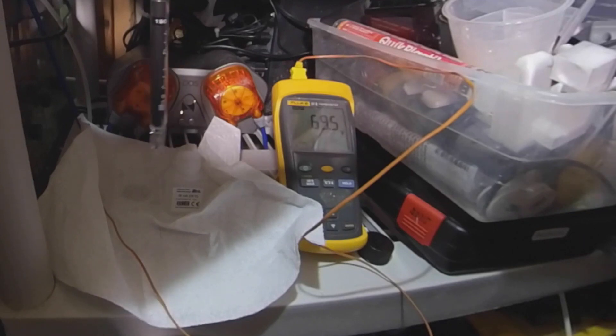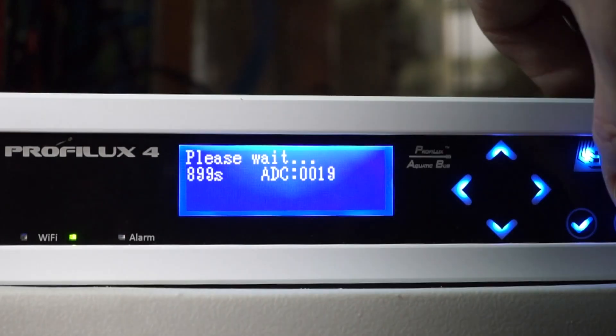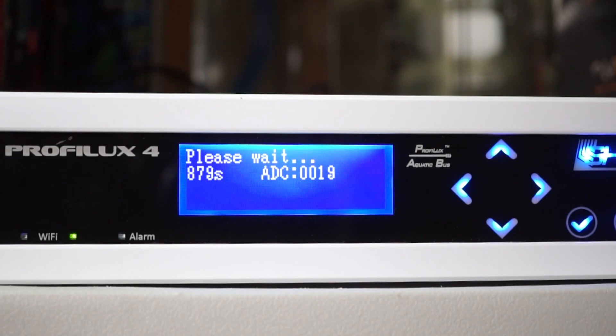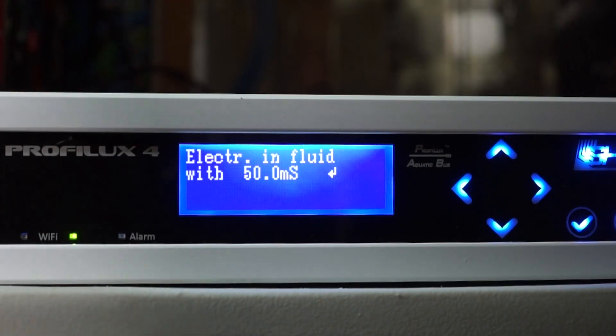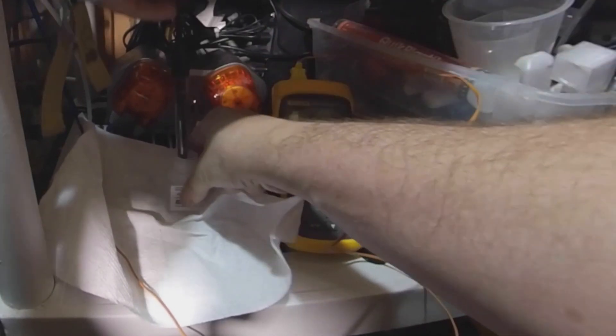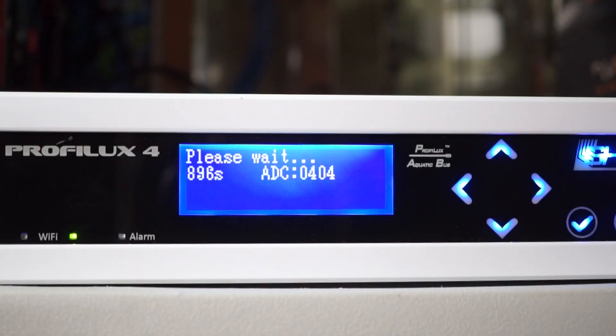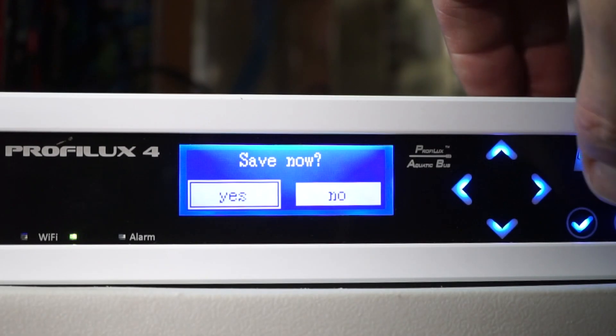After you have the temperature, the next step is to hang the probe in the air to get a baseline zero value. After that, you put it in the 50 microsiemen calibration fluid. I've of course sped up this countdown timer. Save the settings — calibration is complete.